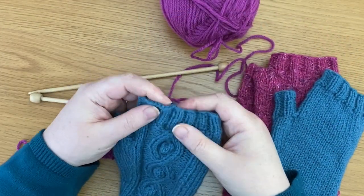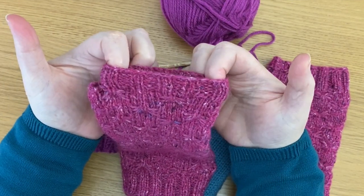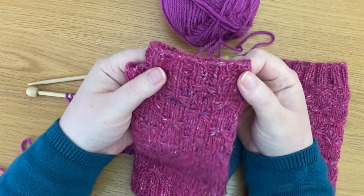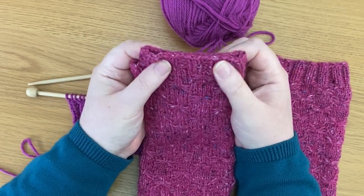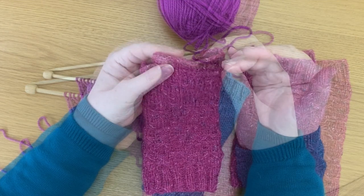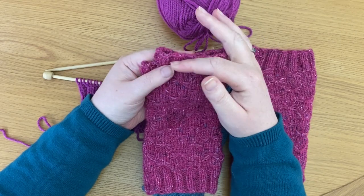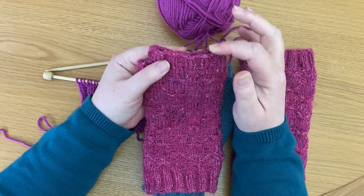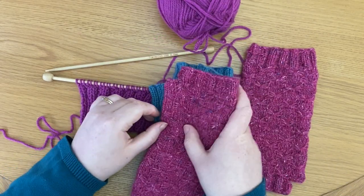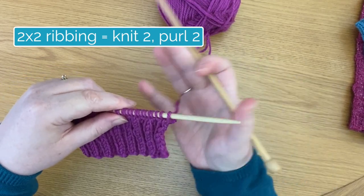So you can see here I've had to cast off ribbing on these diamond mitts and on these butterfly cuffs, right at the top where we finish knitting is the ribbing. That means you need a ribbing cast off, just so that it stays stretchy, it looks neat at the top, and it's not so obvious that it's a cast off. If you do a normal cast off where you're just knitting every stitch, it won't look quite so neat at the top.